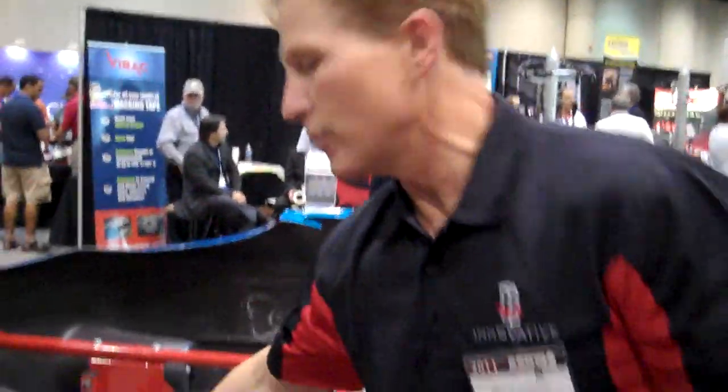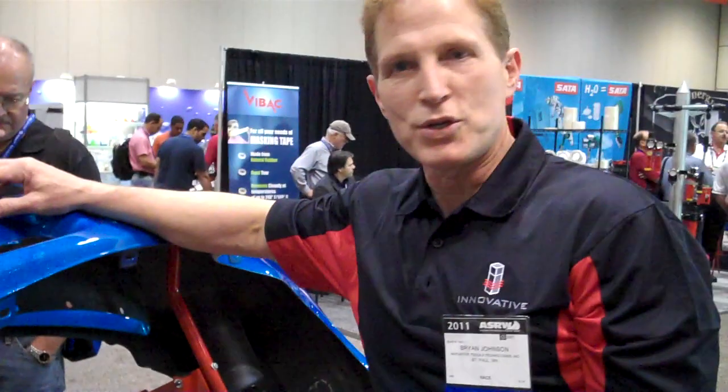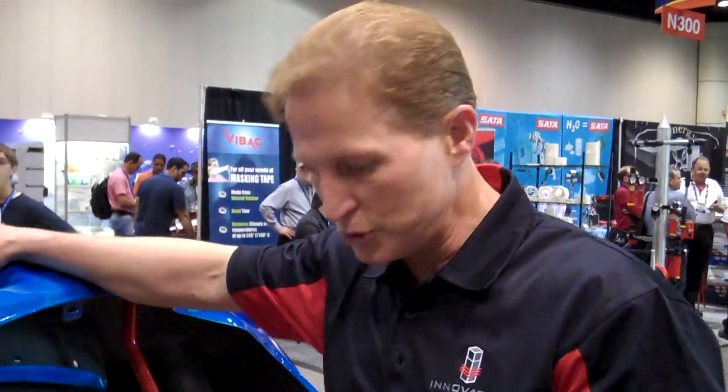Now you're ready to paint. You don't need to worry about any distortion. If you have the deep pockets, we have five different positions — you can rotate the cover. It works great. It holds it rigid so that you can use the DA to speed up your prep time and your repair time. You can paint, bake, buff — do everything on the super stand.